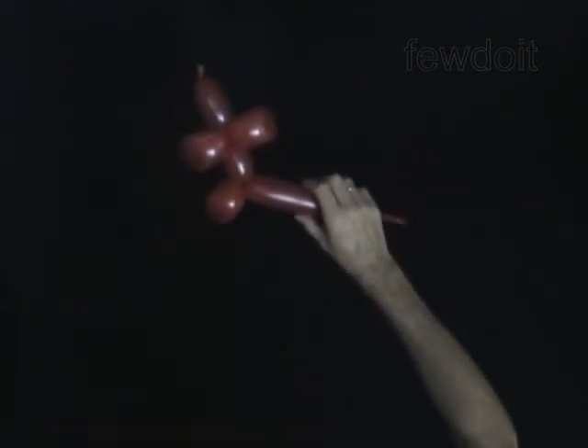Twist the fifth 4-inch bubble. Lock both ends of the fifth bubble in one lock twist. Twist the sixth 4-inch bubble. Lock both ends of the sixth bubble in one lock twist.